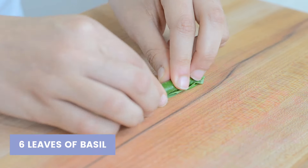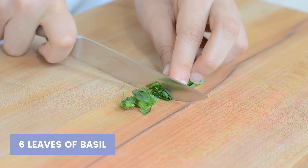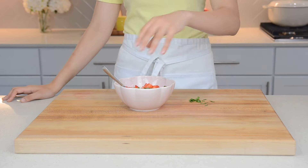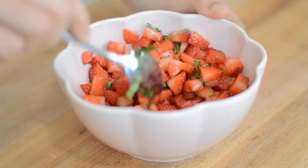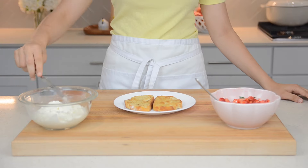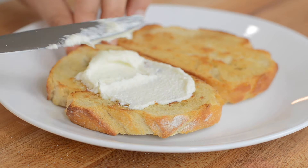This process is called macerating. For an added pop of color and flavor, you can add in six leaves of chopped basil.